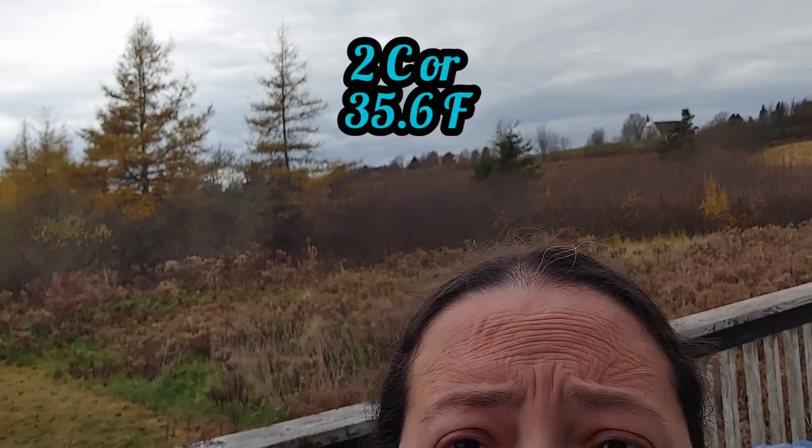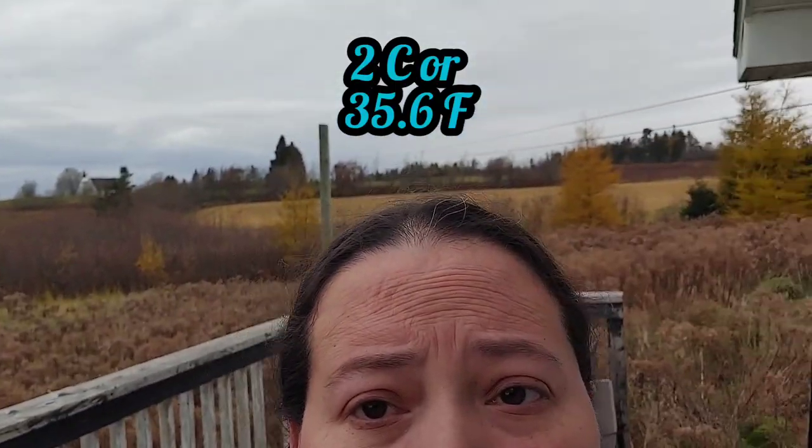What better way to start off than by showing you guys - we're a little bit gloomy here today, you can see the clouds, it's rather chilly. I'll put the temp on the screen. We're coming into some snow, so what better way to make dinner for the family than to start some homemade chicken noodle soup. Let's go get in the house and I'll show you how it's done.